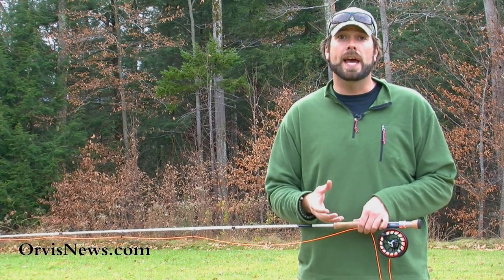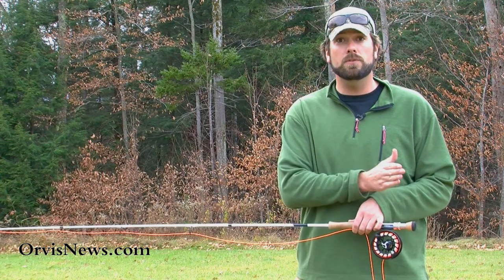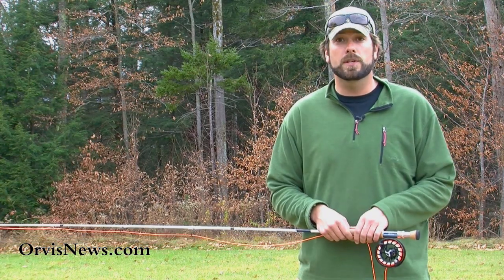In that situation we want to use a reach cast. This is an aerial mend — repositioning that line upstream or downstream of the fly before the fly even comes in contact with the water.